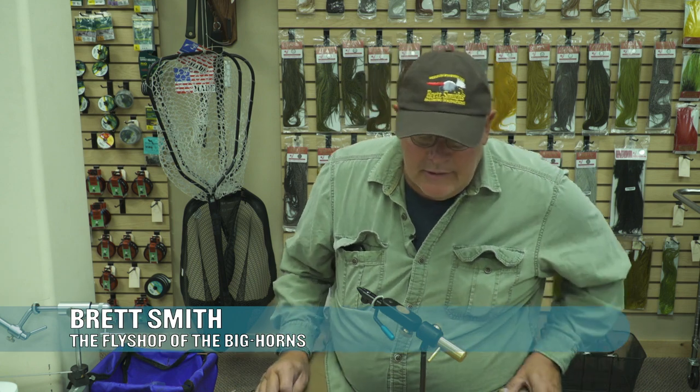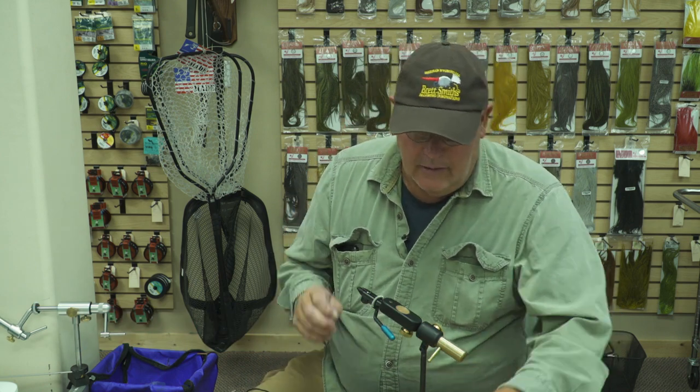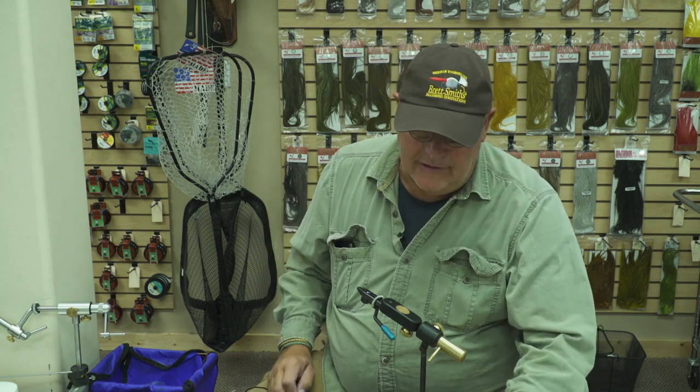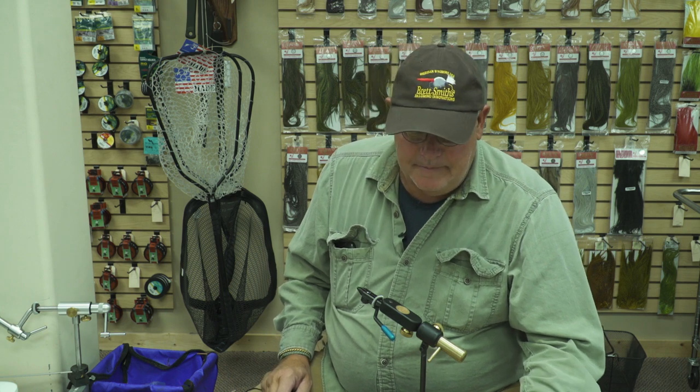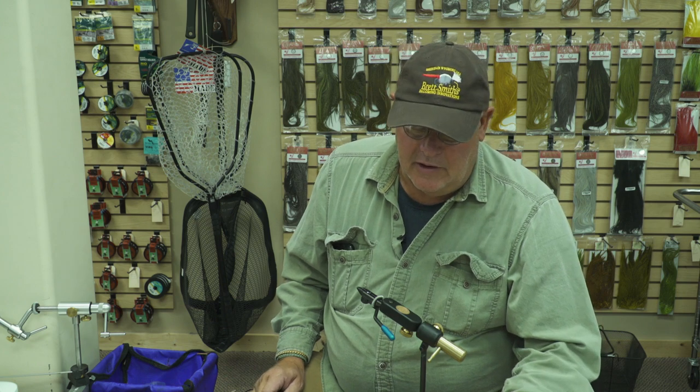I'm going to tie a mouse pattern that I came up with, and I call it the Hantavirus. It's a pretty effective fly. Probably the great attributes of it is that it's mostly synthetic so it doesn't absorb any water. I like to use a kind of a light wire partridge hook, saltwater shrimp, tied in various sizes. You can kind of match your hatch as far as colors and stuff go.